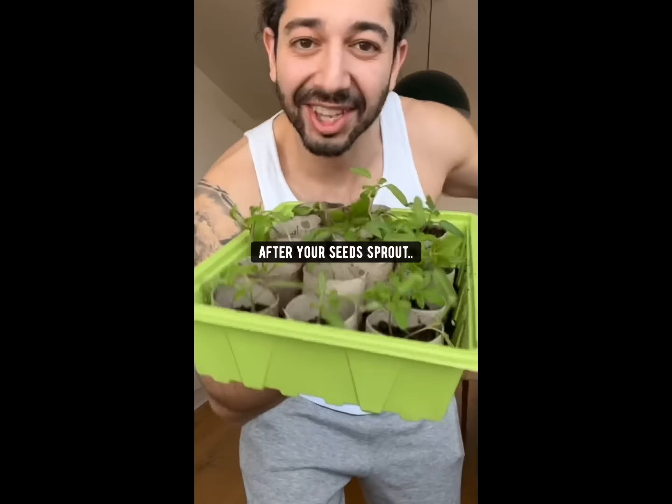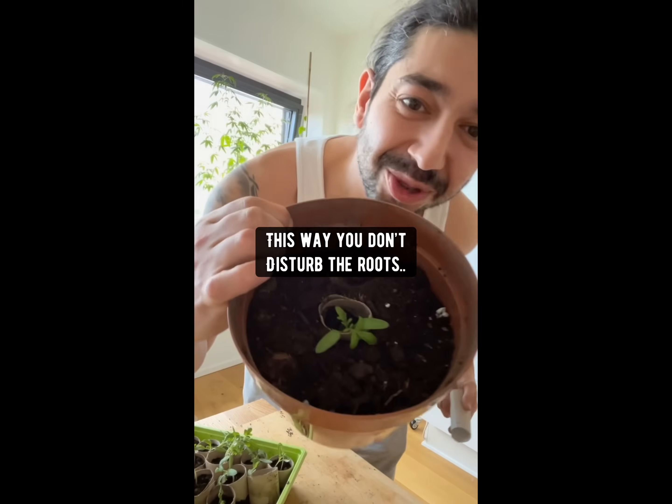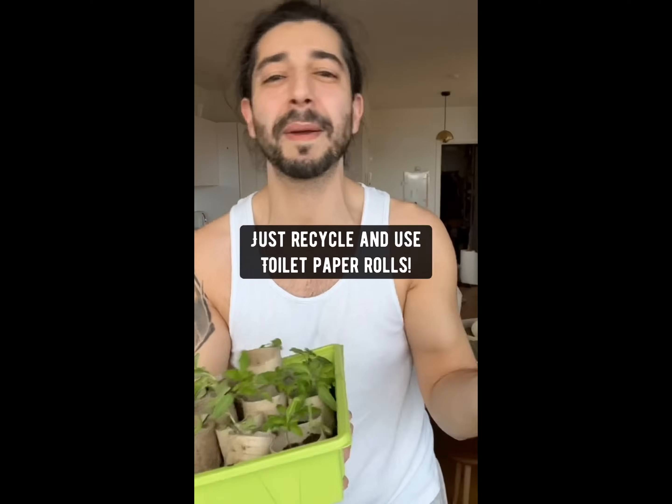A few days later, after your seeds sprout and become seedlings, you can just grab each one and plant them directly in the soil in your garden or in pots. This way, you don't disturb the roots of your seedlings. Plus, these things are biodegradable — they just disappear over time. So save your money and don't buy those seed starting cups and trays. Recycle and use toilet paper rolls.